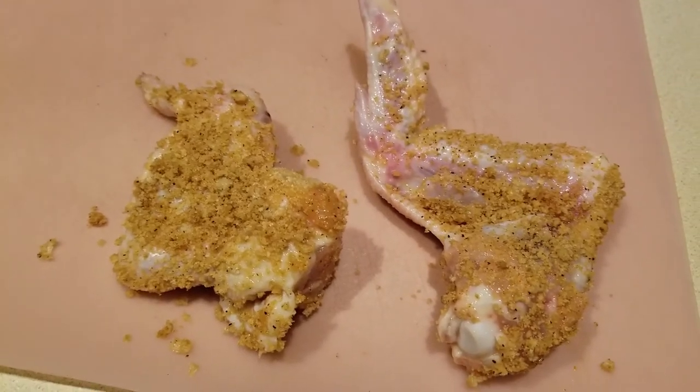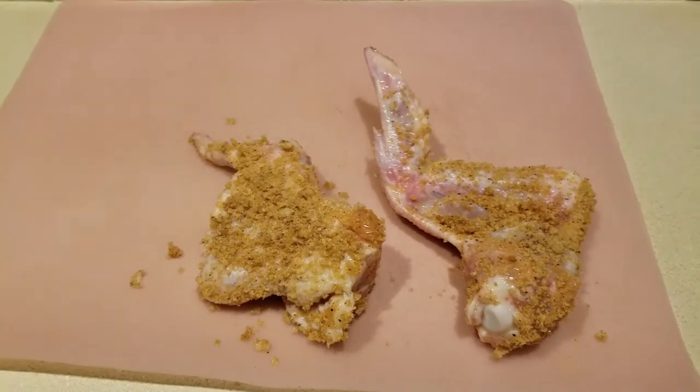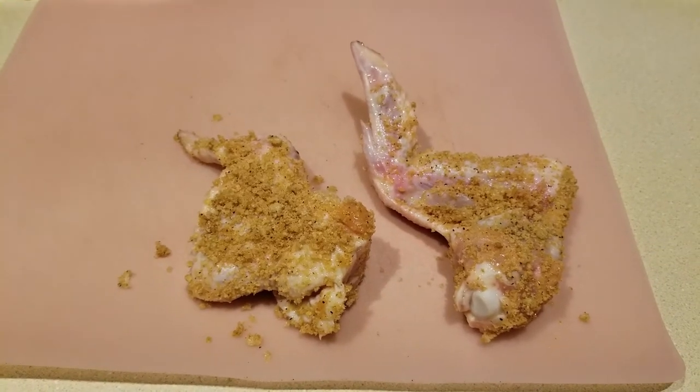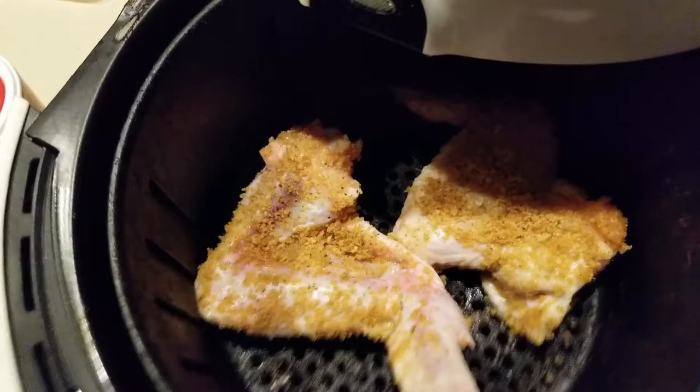Two of our wings are going into the air fryer. Quick note, guys: the air fryer has a heating vent at the back, so make sure you pull it away from any wall, giving it at least 6 to 12 inches of room to disperse that heat.